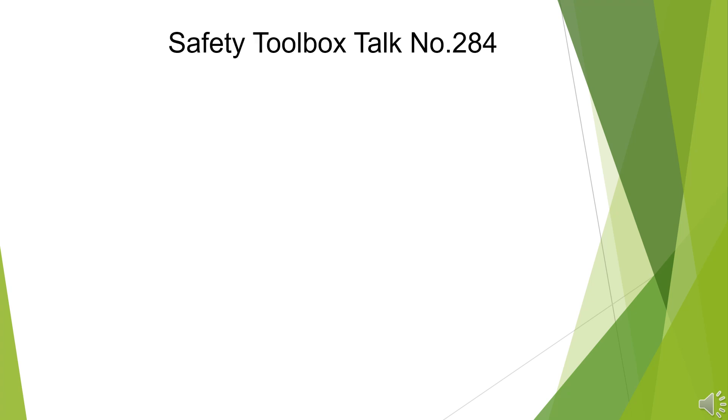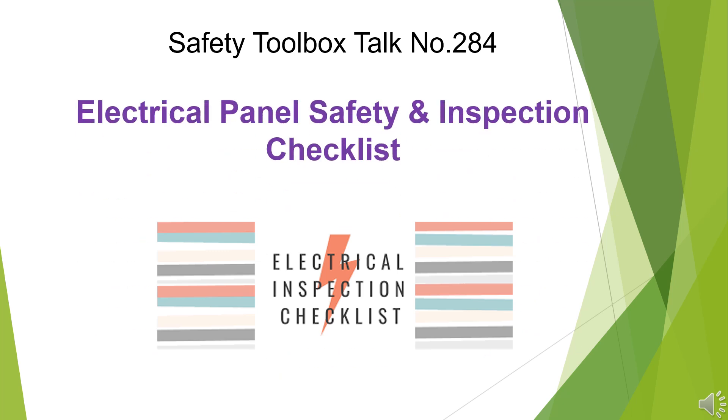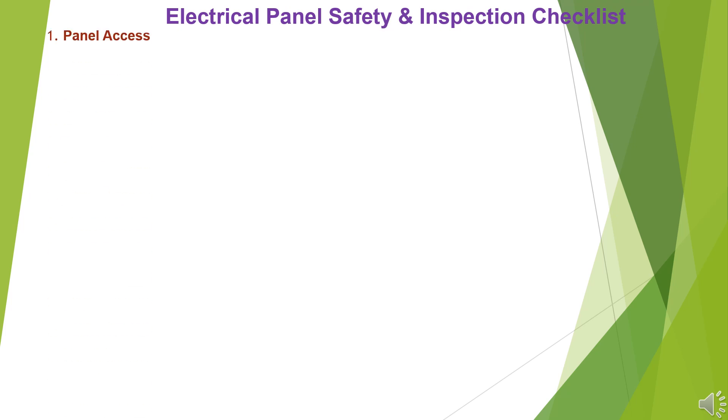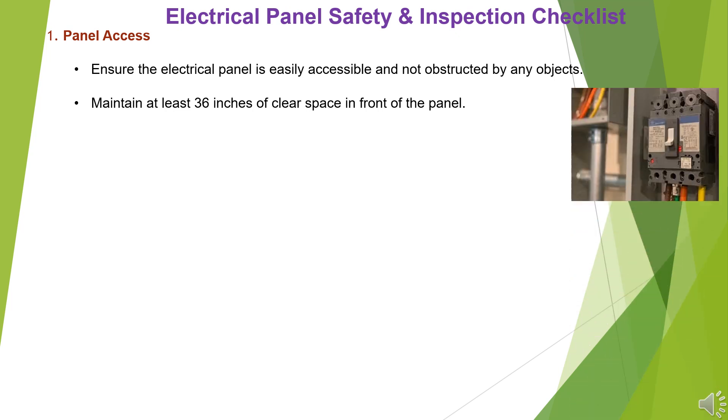Safety Toolbox Talk Number 284: Electrical Panel Safety and Inspection Checklist. Item 1: Panel Access. Ensure the electrical panel is easily accessible and not obstructed by any objects. Maintain at least 36 inches of clear space in front of the panel.